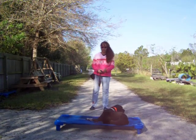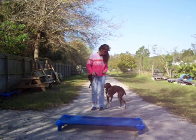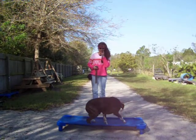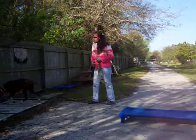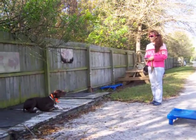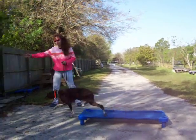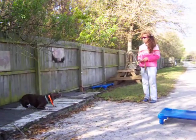In. Good. Good girl. Ollie, heel. Down. Good. In your place. Good. Good girl. Ollie, in your place. Good. Down. Good. In your place. Good girl. In. Good girl. In. Good. Down. Good.